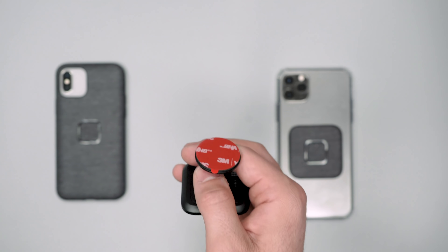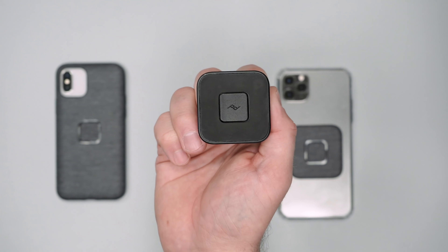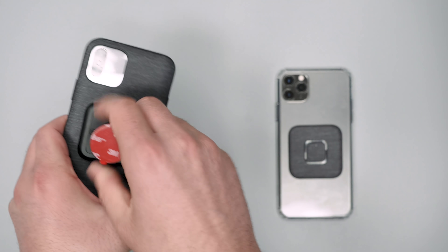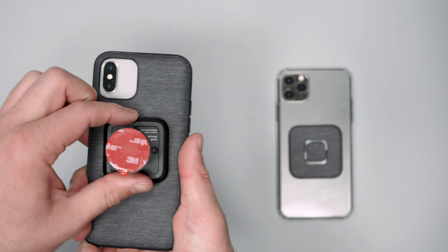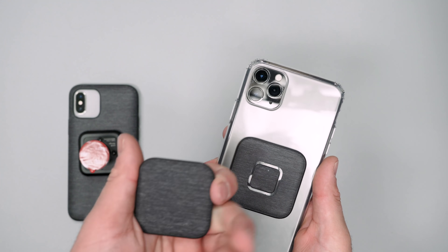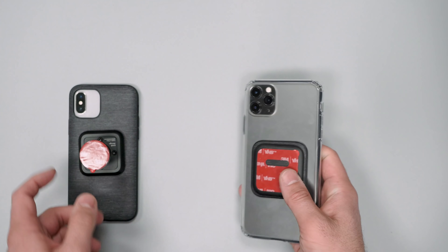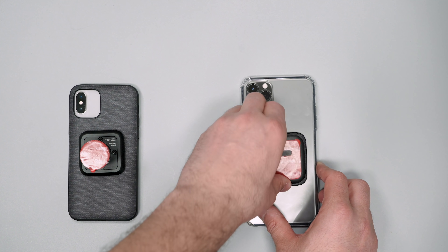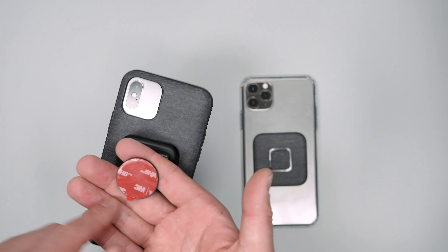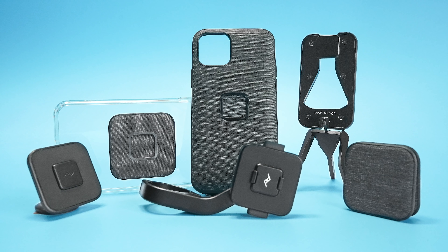The car mount has a tab on the back — compared to the wall mount, this completely locks in with no spinning. It's not the hard lock like the bike mount, but it's a better lock than the wall mount which can slide around. The adhesive removal method is the same — Peak Design recommends wrapping dental floss around and pulling to take it off.